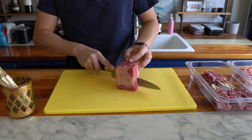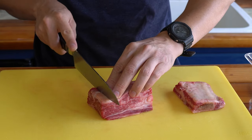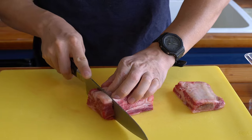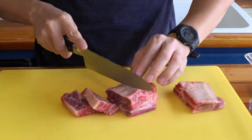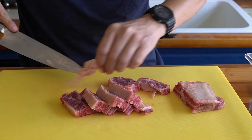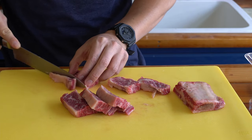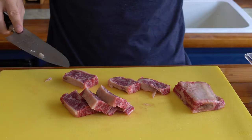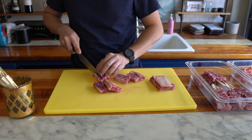Here's another method for preparing the short rib. As before, trim off the bone. But instead of trimming the fats first, let's slice them into one centimeter slices, and then we'll trim off all the fats. This method might be a little bit easier to see where the fats are to trim. But either way works — if you want to trim first and then slice into smaller pieces, you can do that as well.